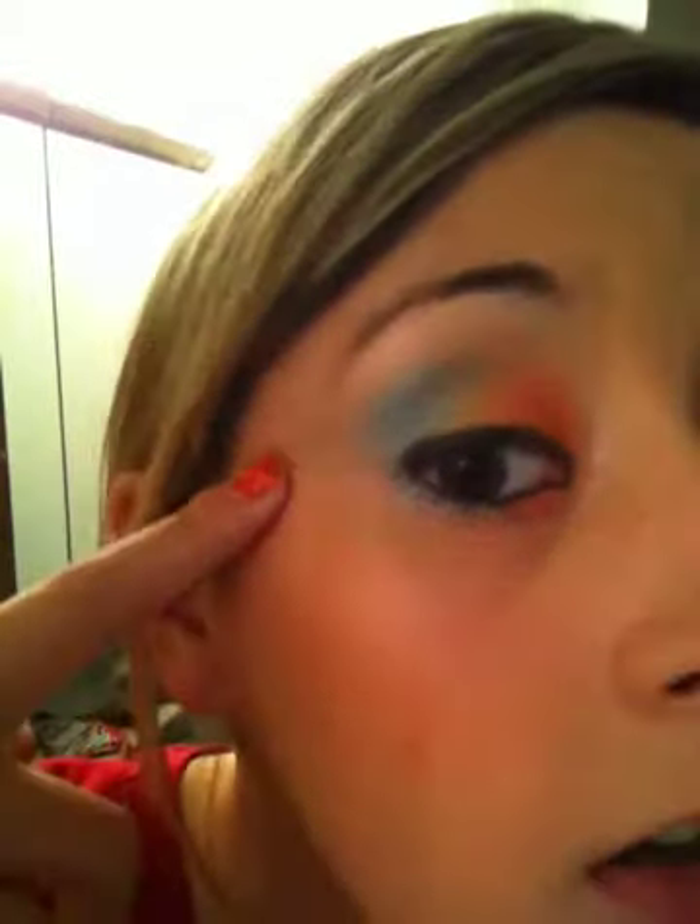Hi, I'm doing this rainbow colored look with BH Cosmetics. I'm using orange, yellow, and blue with some highlight and some black gel eyeliner. That's all you're really going to need.